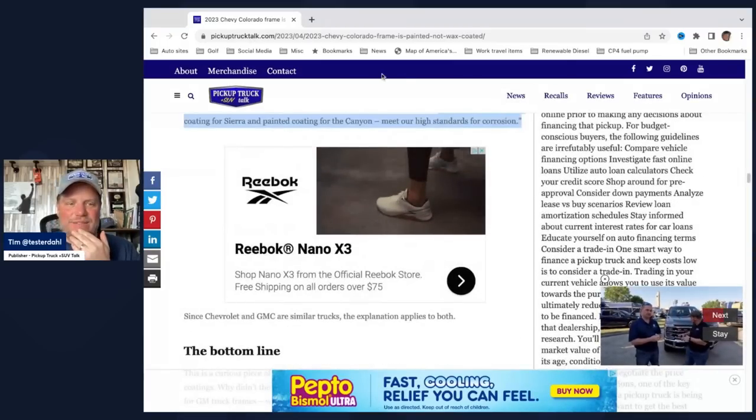Since Chevrolet and GMC are similar trucks, that explanation applies to both. From what I can tell going back in time and doing more research, when they went from the S10 to the Colorado they started e-coating the Colorado frames — the S10 frames were waxed. The Silverado has been waxed for a while. You guys put comments down below — when's the first time you saw a Silverado wax frame? As far as I can tell, it's been decades. Tahoe, Yukon, Escalade, Suburban — basically anything that's a full-size SUV or full-size truck, and heavy-duty trucks as well, all have a wax-coated frame. But below that, like the midsize Colorado, and I believe the midsize Chevy and GM SUVs as well, are all e-coated frames.